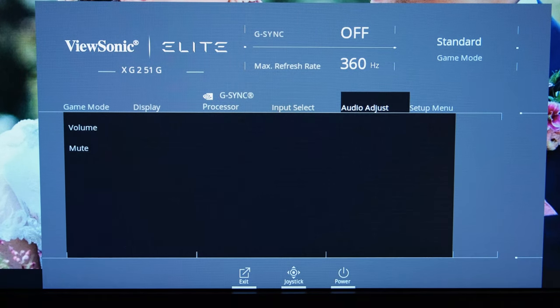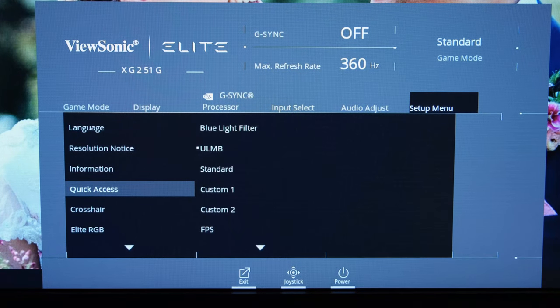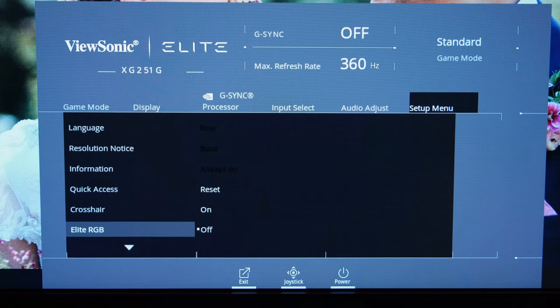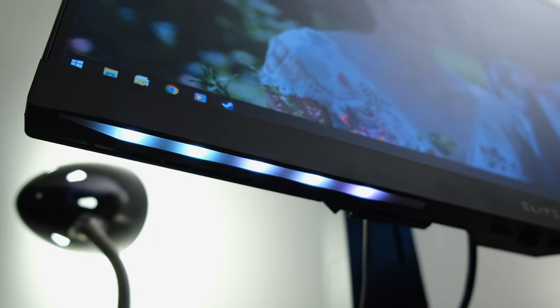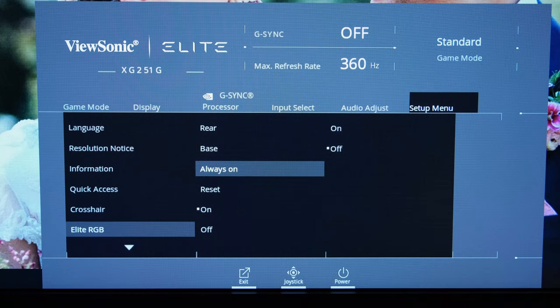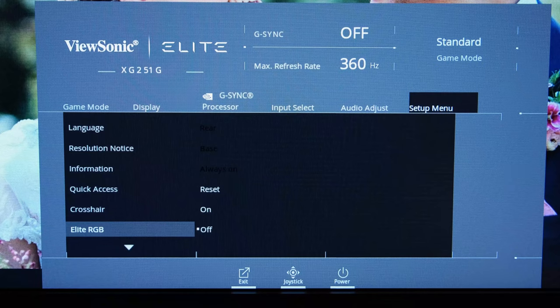Going further through the Setup menu, you've got the Resolution Notice and information on how it's currently running. There are Quick Access modes settable via the button on the left-hand side, allowing you to adjust certain settings on the fly. You can enable or disable a crosshair. And then there's the Elite RGB — lights that reside at the back and underneath the monitor. Not something I've ever seen myself using, but if you do, you can use the Elite Display Controller app to customise the RGB lights, or via the OSD you can enable always-on or off and change between the base and rear colours. I completely disable it.